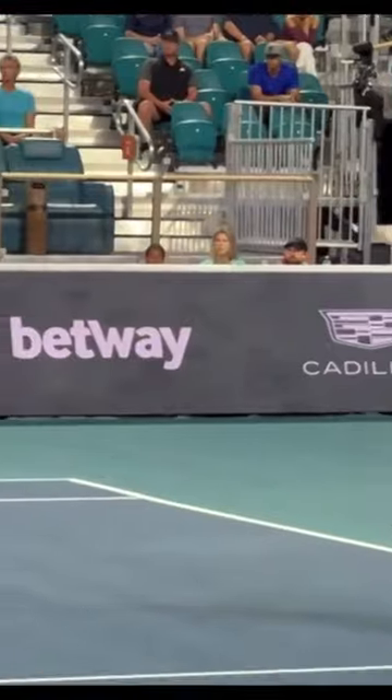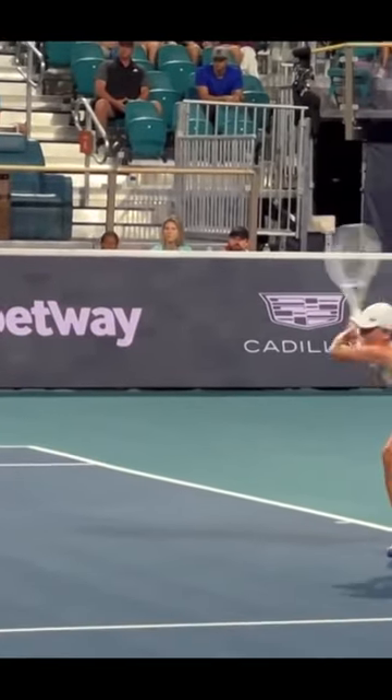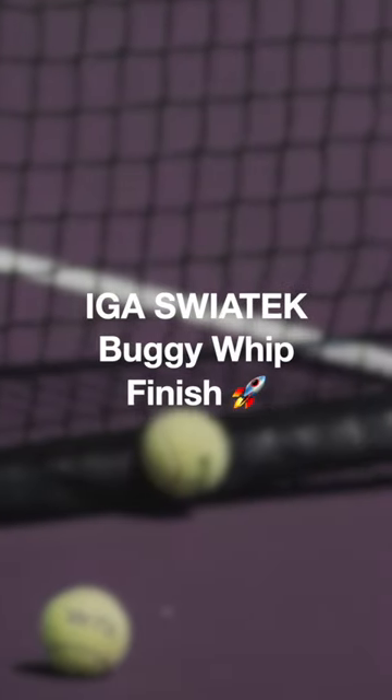Finishes. The finishing of Iga Świątek depends on the ball she is playing. Each type of ball has different kinds of finishes.